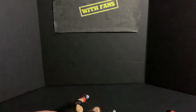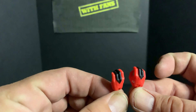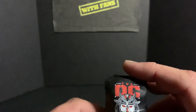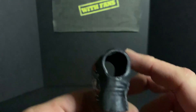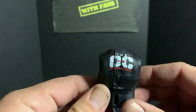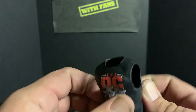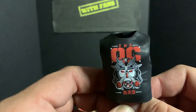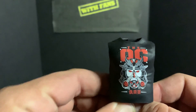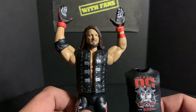He does come with mic-holding hands and his gloves, which is very cool. Also one of my favorite shirts — the OC. They didn't have this version in my size in real life but I did get the other red OC shirt. It's very cool — props to the OC. Now that Gallows and Anderson are gone and with Impact Wrestling, at least we can have the memories with this AJ Styles to commemorate that era.